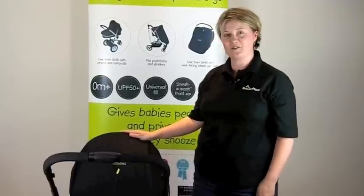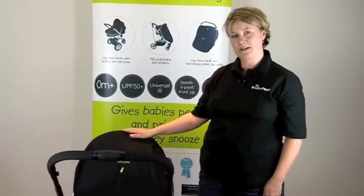And that's it — that's how to fit Snooze Shade Original onto a pram, carry cot, or bassinet.